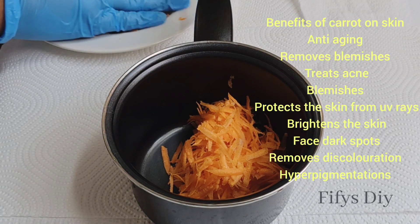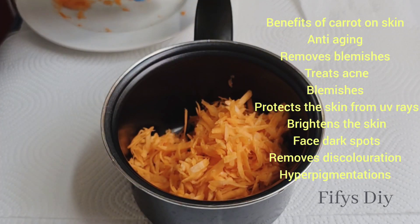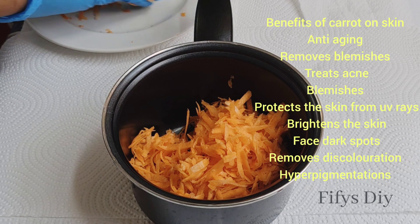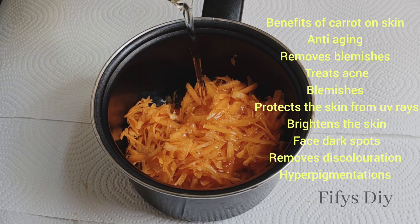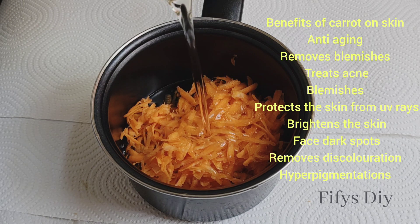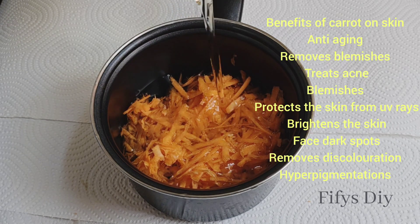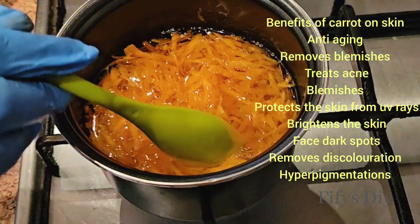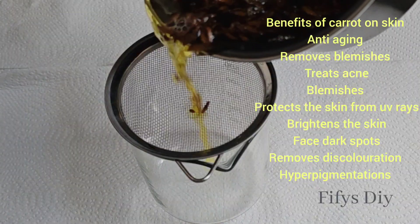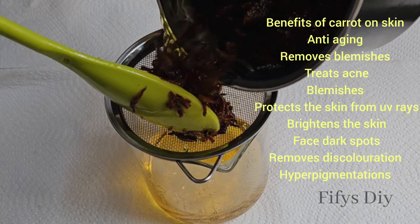I'm going to use oil — I'm going to use sunflower oil. You can use any oil of your choice: you can use almond oil, sunflower, or grapeseed oil to make this. Fill the oil in between the carrots, then put it on very low heat to cook. Whenever it's brownish like this, sieve it into your jar or cup.